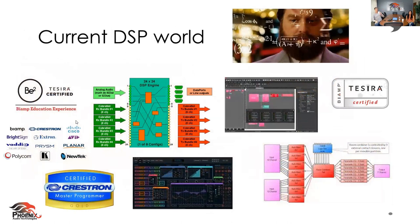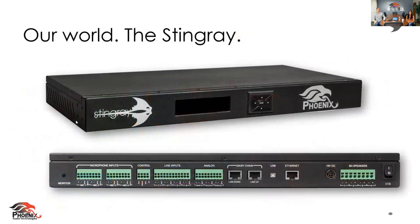This is the current DSP world — Biamp, Crestron, Tessera — all complicated. And don't get me wrong, because you need those complicated DSPs for your very complicated rooms that need customization. We are not trying to wipe that world out. But that isn't our world. This is what's been the game changer at Phoenix Audio Technologies with the Stingray — totally simple, it's really not that complicated.